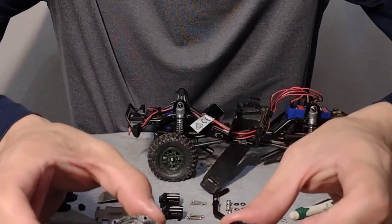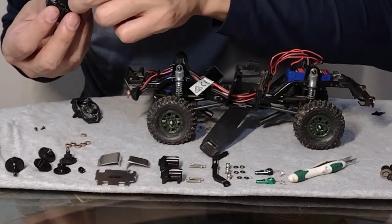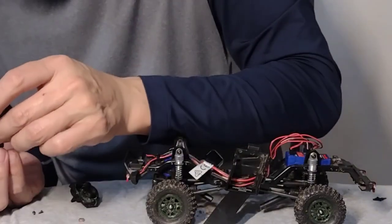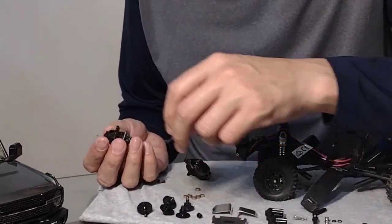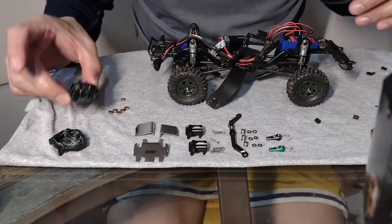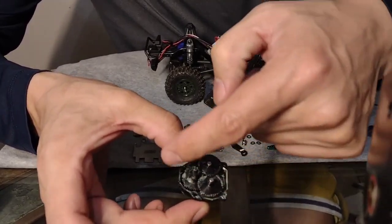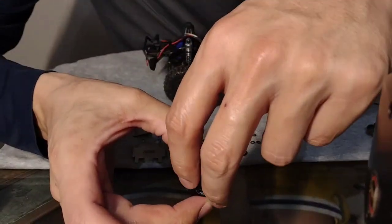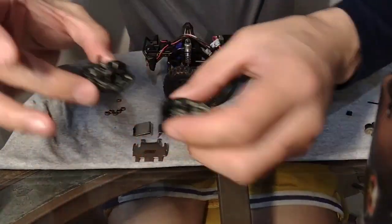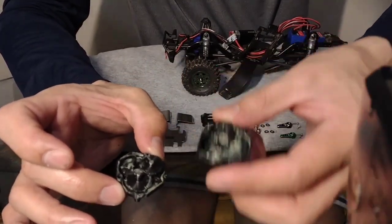All bearings are in. We're going to start putting in the gears. Okay, we're done with the gearing - it's all in there and you can see they're working properly. I greased the inside and outside, and greased the edges of the case so when we close the transmission back up it'll seal nicely to help keep water out. That's one half done - we're going to put the motor in, close it all up, and put it back in the truck.